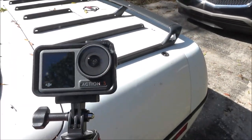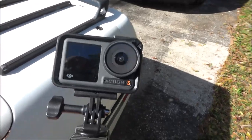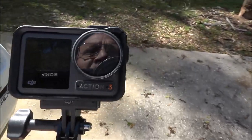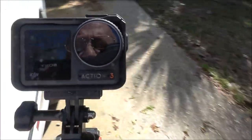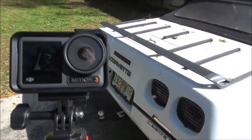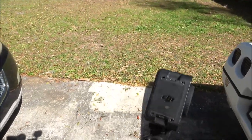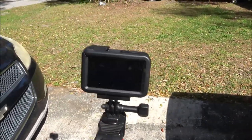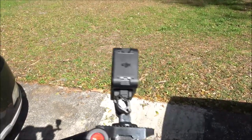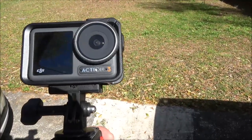Hey everyone, Shaper 1000 here. Today I'm going to show you this camera I got for Monkey, because she got her 500 subscribers. YouTube doesn't acknowledge anything, so I just want to show her that I'm proud of her. I bought her the DJI Osmo Action 3. They do have a four out, but this one is refurbished so I got it cheaper, and it does have a two-year warranty, so that's good.